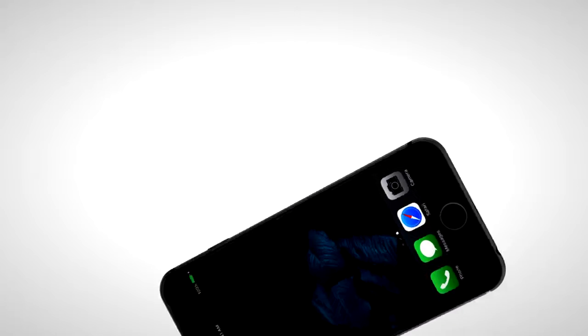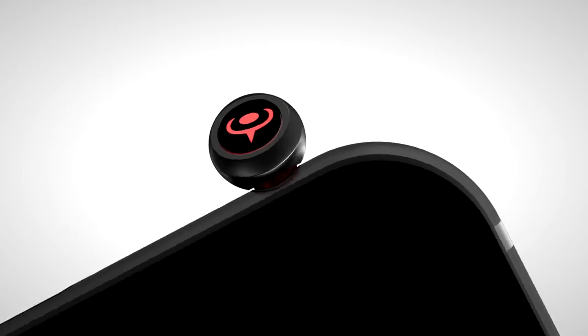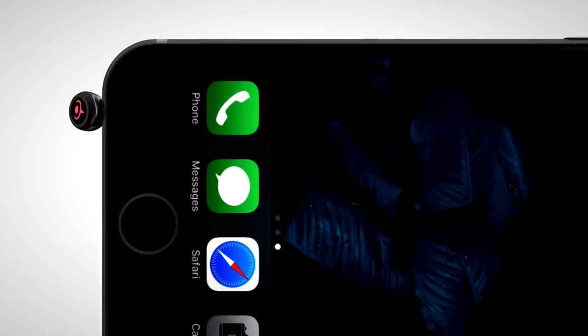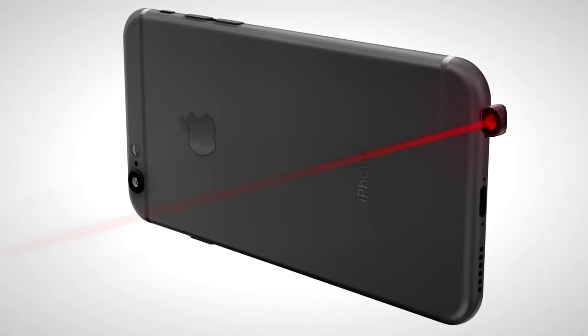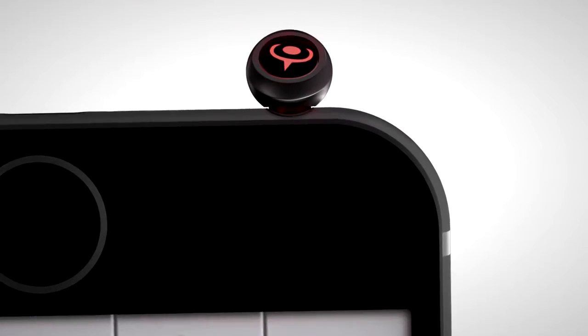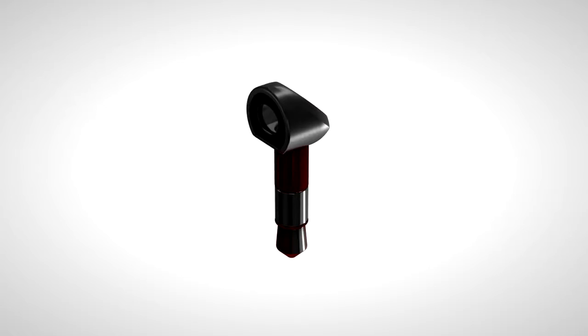The iPin Spatial Ruler is a communication tool enhancing people's spatial recognition. Plugged into the earphone jack, it still works to pick up calls when you are not using it to measure. Turn your iPhone sideways and see how the laser lens of the ruler is parallel to the back side of the phone — the phone-powered iPin Spatial Ruler that enables users to take measurements.